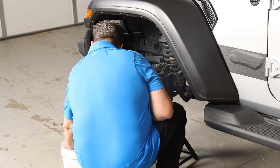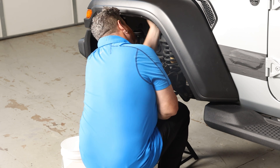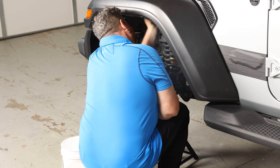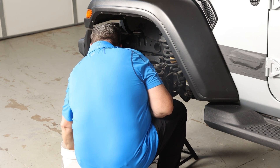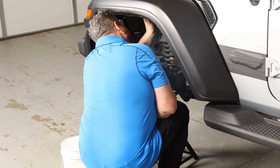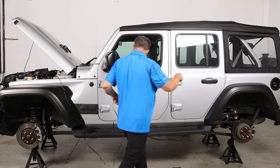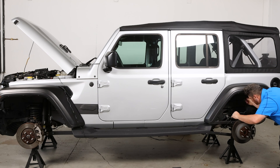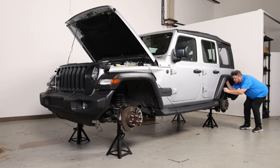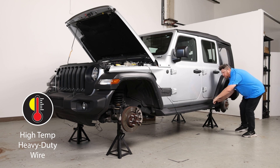Start off by cleaning the surface you plan on attaching the LED pods to. Allow it to dry before installing the product. We recommend installing these lights in temperatures ranging between 60 and 90 degrees Fahrenheit. Begin by laying out your new lighting system around your vehicle, placing the LED pods where you would like to install them and setting the 12-volt direct power wire where you would like to install it. Be sure to keep the wires away from any hot or moving parts.